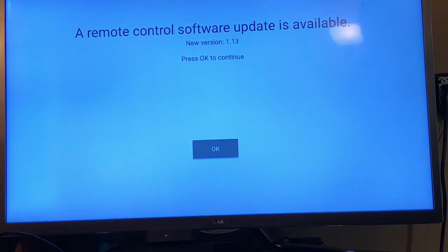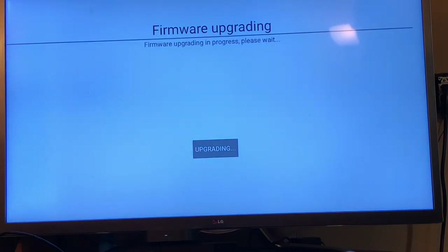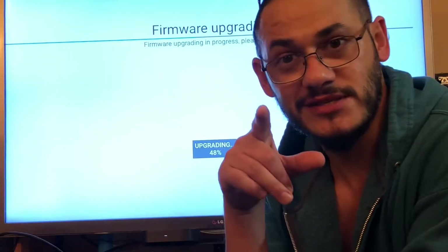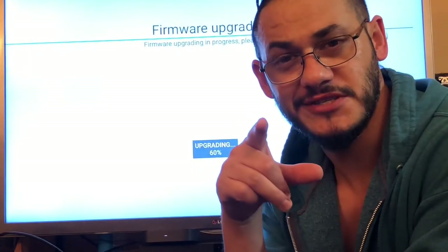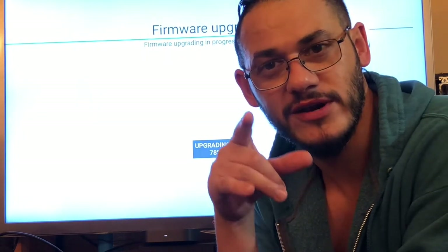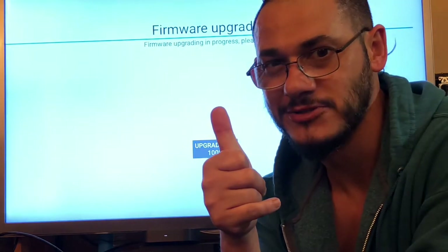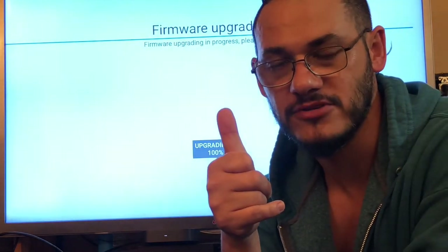A remote control software update is available — updating now. This video is for my bud who requested this yesterday. I told him I'd do it today even though I was busy. I got it done — you're welcome, hope you found something that you were missing.